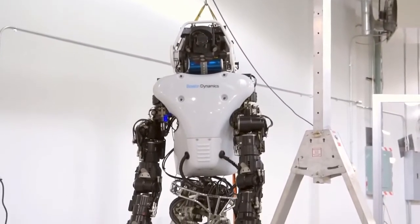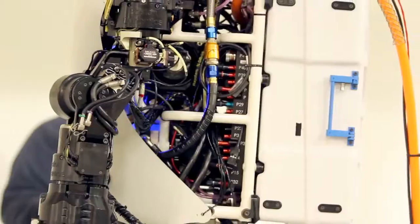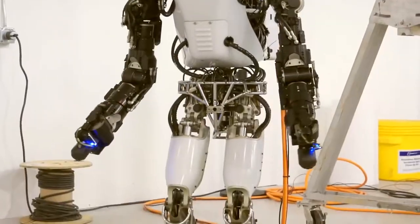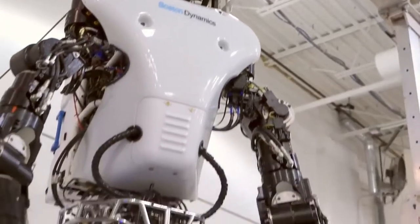The new Atlas is 75% new — only 25% of the parts are from the old Atlas. The rest are really used for onboard energy storage, better energy efficiency, much more dexterity, and the robot is much quieter than before. It also is a little bit stronger so that it can better get off the ground in case it falls.